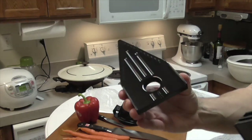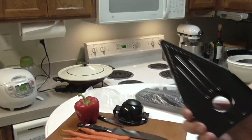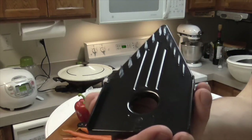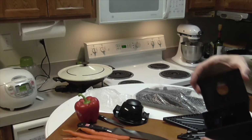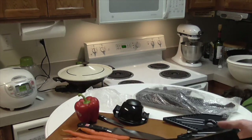This smaller insert has a julienne blade for hash browns or matchstick carrots. This larger one is a bigger julienne blade. The other blades are just different thicknesses: 1.5 millimeter, 2.5 millimeter, and 3.5 millimeter.